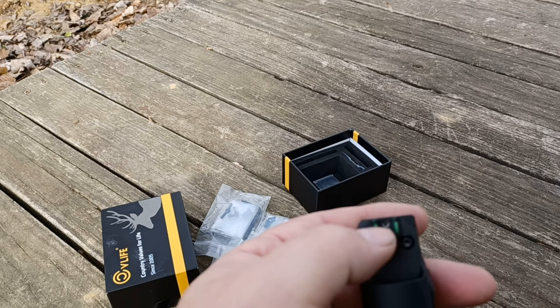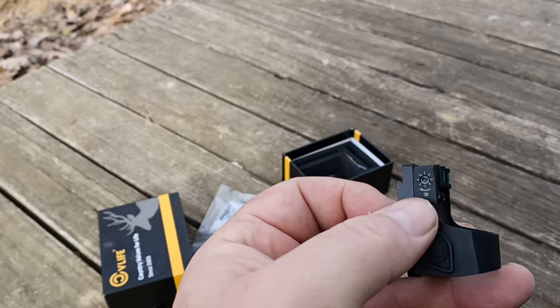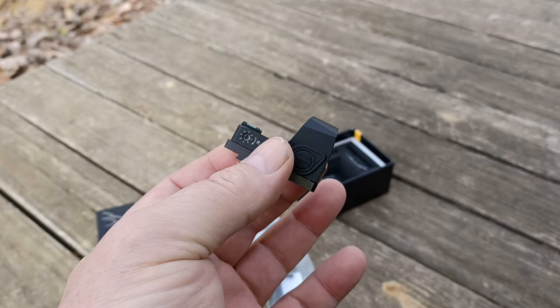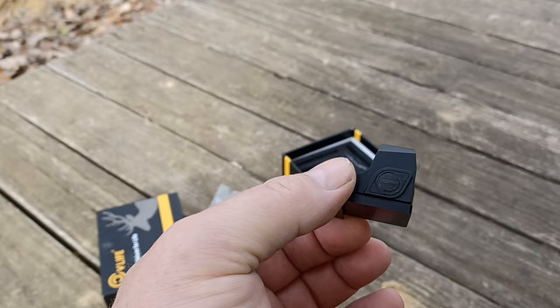Right now this is mounted on a Galloway Precision Ruger LCP plate — you're going to see a video of it on that pistol as well. We're going to try this out on an AR, on a Sig P322 handgun, and on my crossbow.